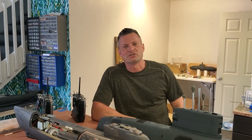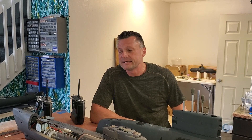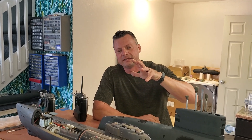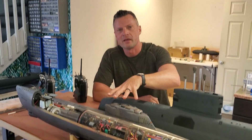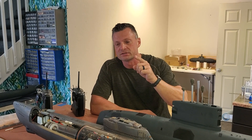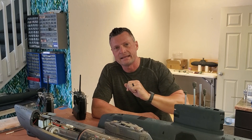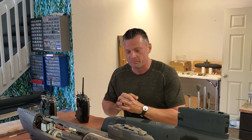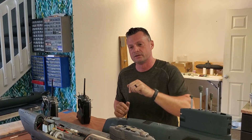Hey there everyone, it's Bob Martin the RC sub guy with NautilusDryDocks.com. By popular request, I wanted to feature the bow retract mechanism in this absolutely amazing German Type 21 RC submarine. We're going to take a close look at how this is set up, and if you are having issues setting your own up or need some ideas, maybe this will help you along.